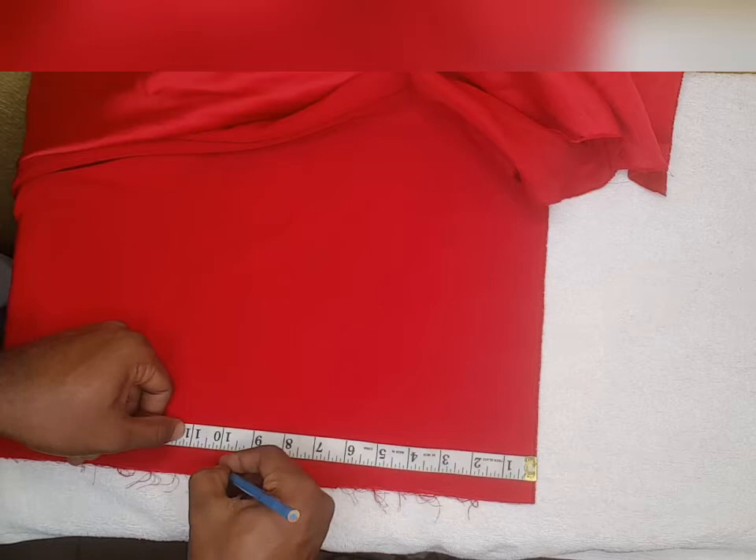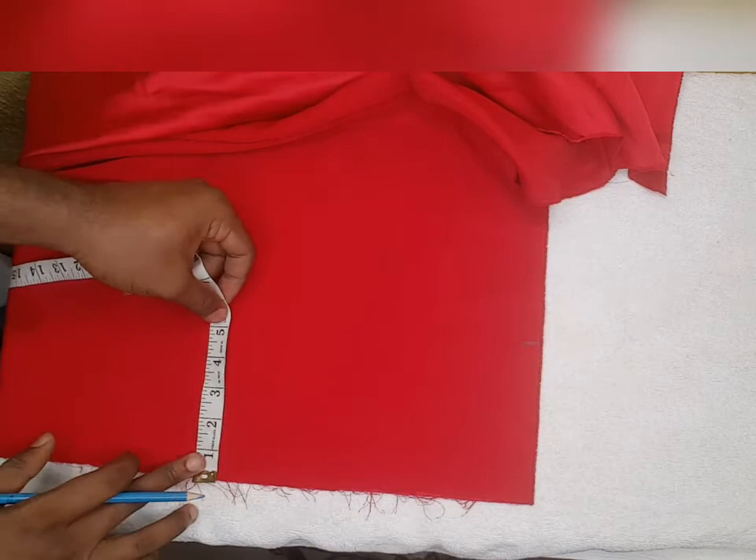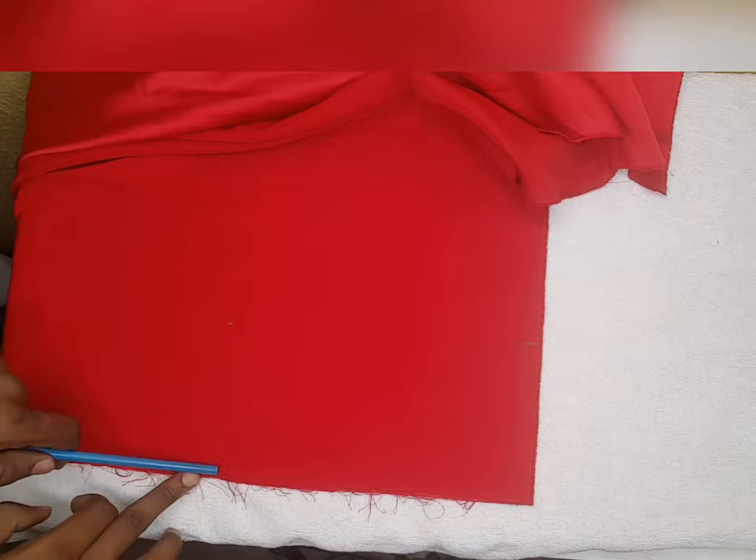So we're going to cut like this. If your hand is not straight enough, try to use a ruler.